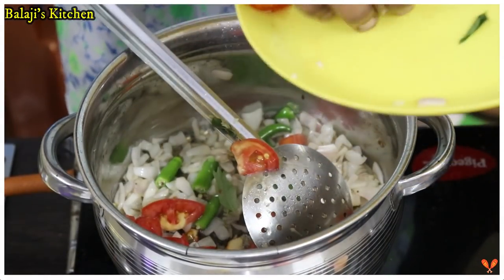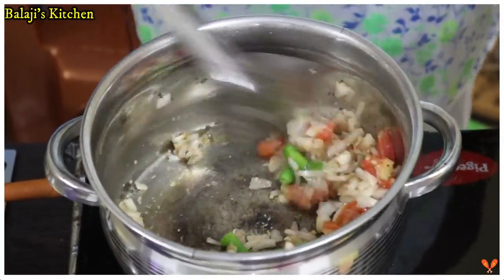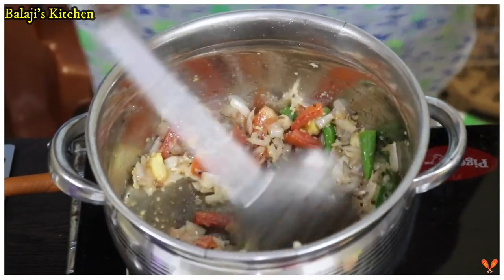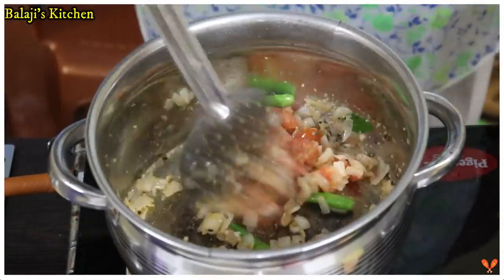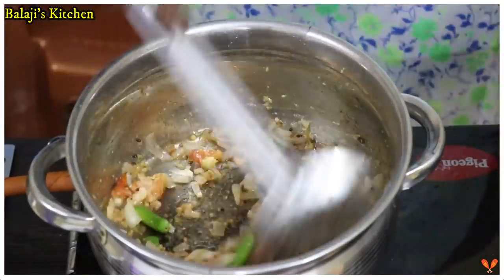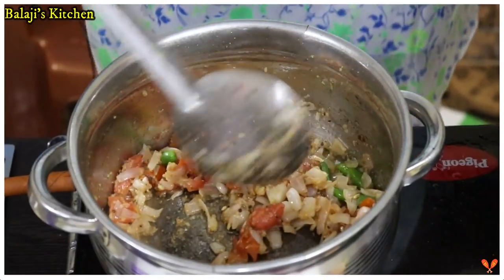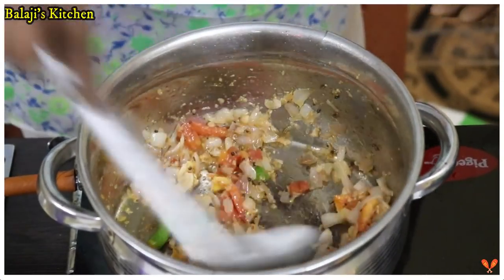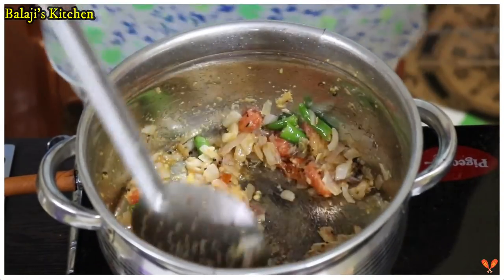Now add 1 teaspoon of the paste. The paste is on a medium flame. Now stir the flour with a little stir, stir the flour with a cook, stir the flour with a stir.